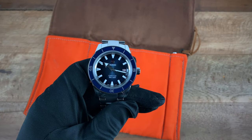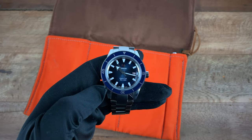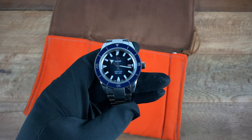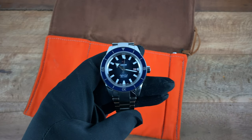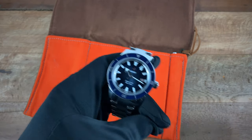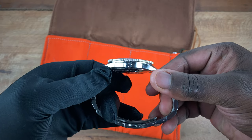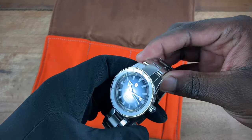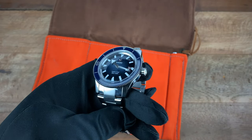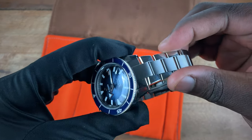The Captain Cook in Blue Automatic comes in at 42 millimeters as mentioned earlier when measured from left to right. The lug-to-lug when measured from bottom to top comes in at 48.3 millimeters. Thickness comes in at 12.1 millimeters. You have a case that is mostly polished with a 21 millimeter lug width.